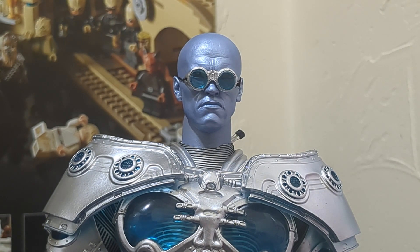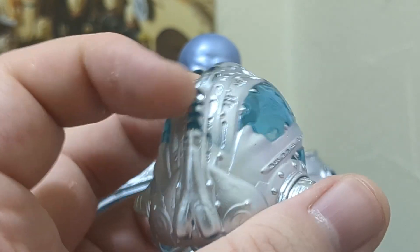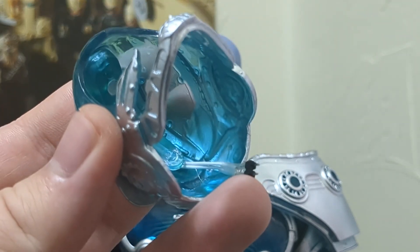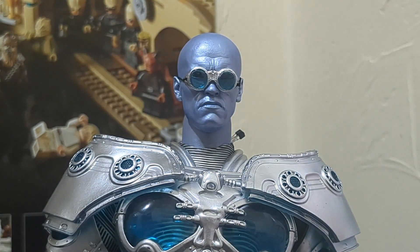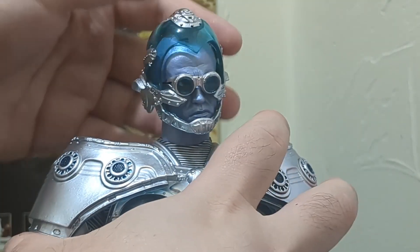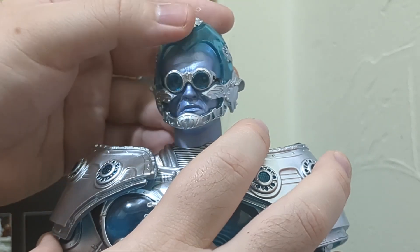Now the helmet - also done in the same silver as the rest of the armor. Going around to the back, there's a little bit of paint slop at the vented areas, but it's on the back, not a big deal, and you could correct it with some paint. That's the only flaw I've seen so far. There's also the wire connection in there - you slide this right onto his head, peel the wire back, and it connects to the wire on the backpack. The helmet is on, goggles aligned. The plastic is flexible so you can work around the goggles. He looks great.